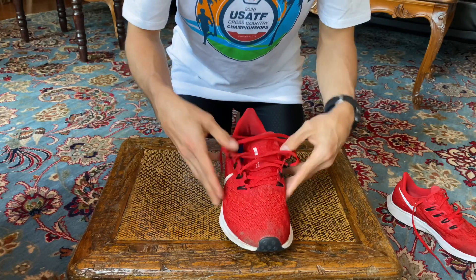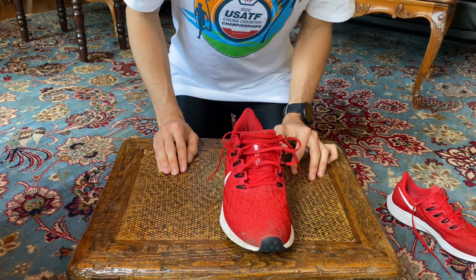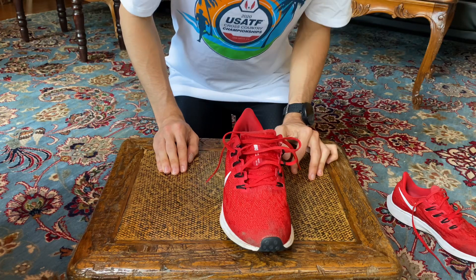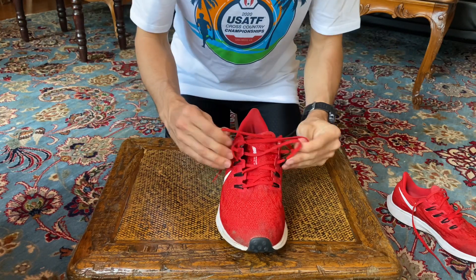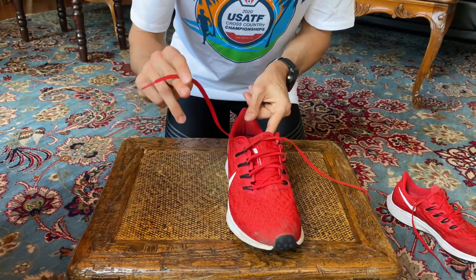So why would you want lock lacing? Well, if your heel tends to slip a lot from outside of your shoe, that can cause a feeling of concern and could affect the gait cycle. So to help lock that heel down and to decrease torque placed on the joint, here's what you're going to do.